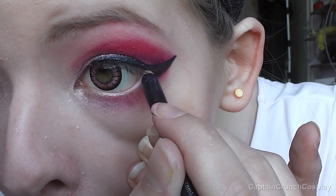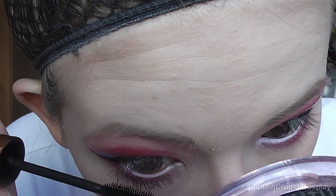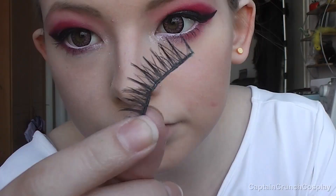Use a white eyeliner on the waterline and apply some mascara on your lashes. If you want, you can also put some falsies on.